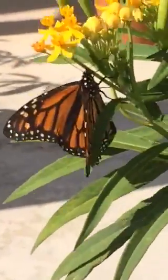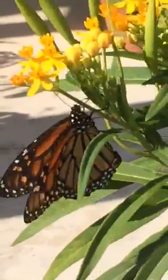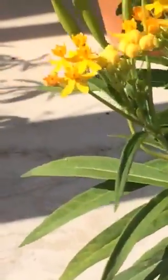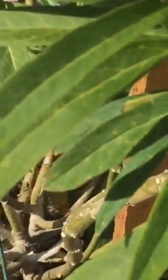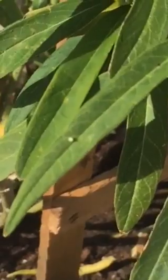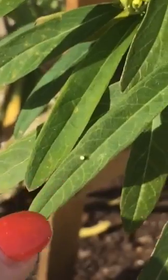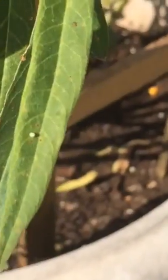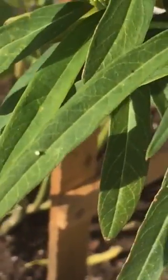Little butterfly out here. She's been here all morning, laying eggs all over this milkweed. Very, very busy. Let me point out some of the eggs for you. Here's one, right here. There's another, right here. She's been very busy.